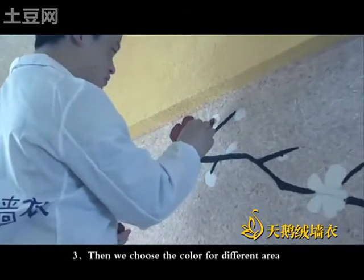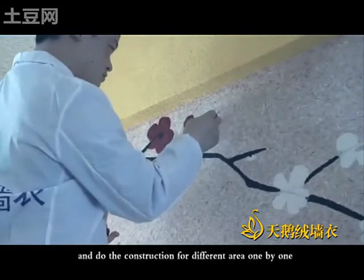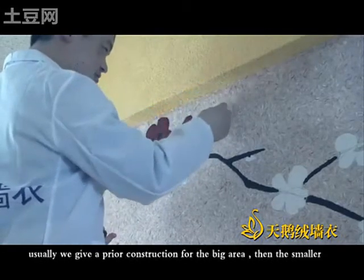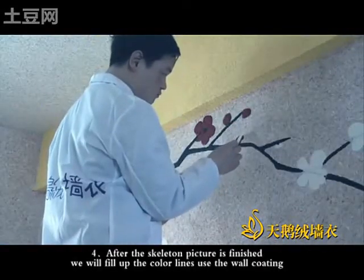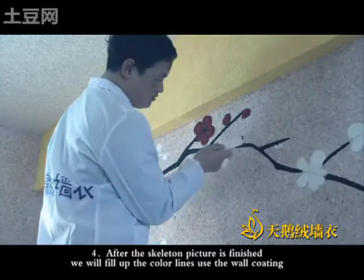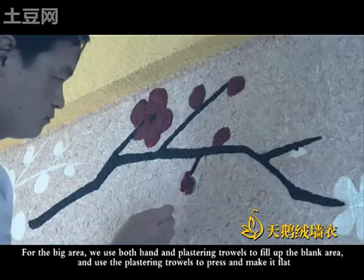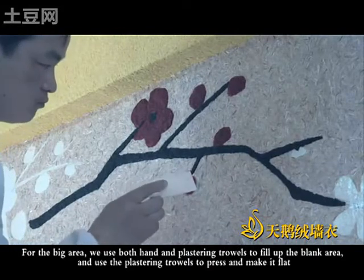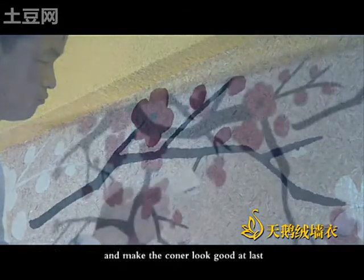Then we choose the color for each different area and do the construction for each area one by one. Usually, we give priority to the big areas first, then the smaller. After the skeleton picture is finished, we will fill up the color lines. First, use the red coating for the big area. We use both hands and plastering towels to fill up the blank area, and use the plastering towels to press and make it flat. Make the corners look good at last.